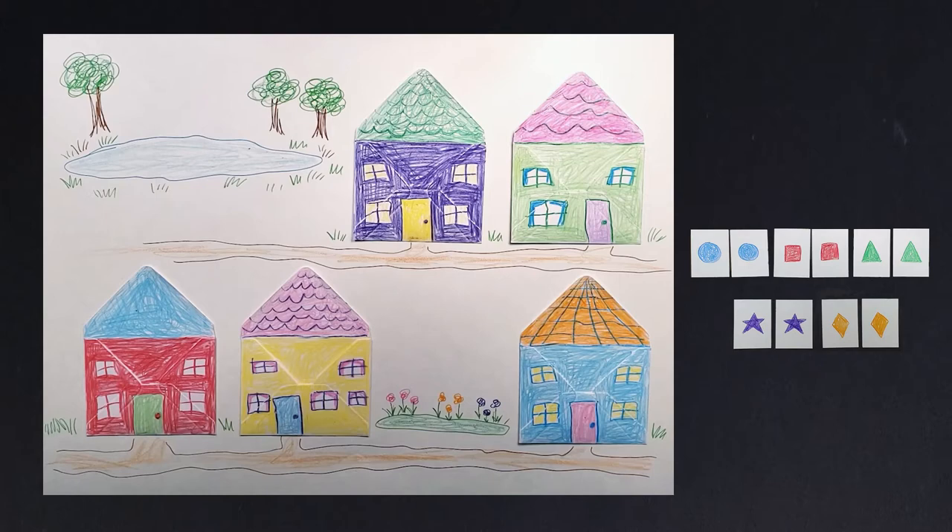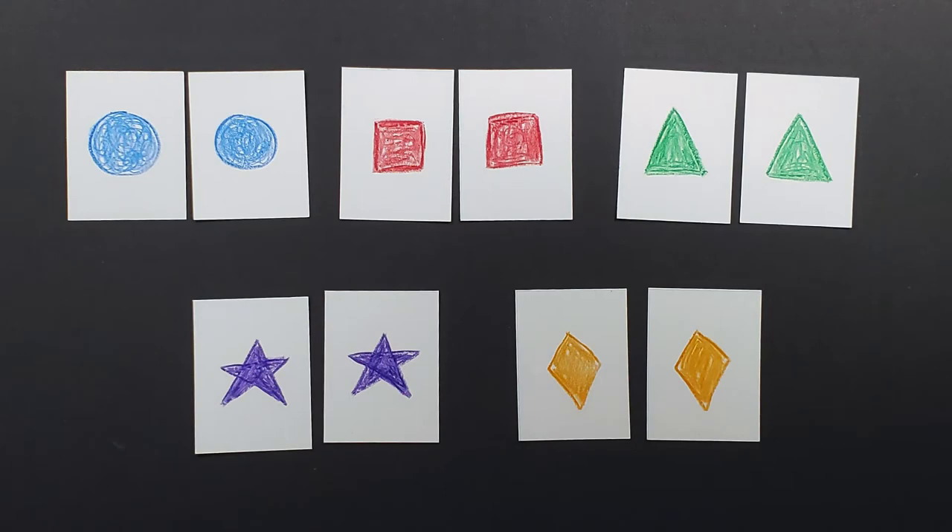To play the matching game, have the child draw some pictures on the cards — two of each image. I'm using shapes, but they can really be anything, so long as there are two of each. And if the child is very young, you can help them draw these. Playing memory games can also really help improve brain functions such as attention, concentration, and focus.